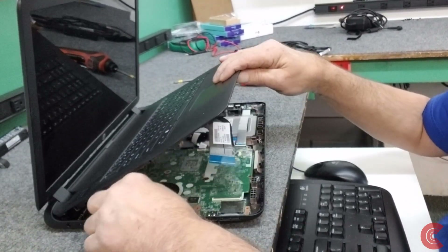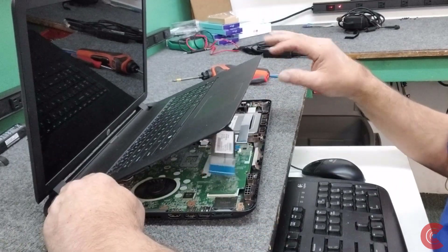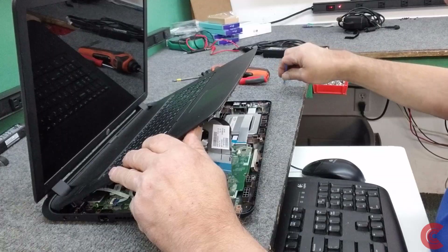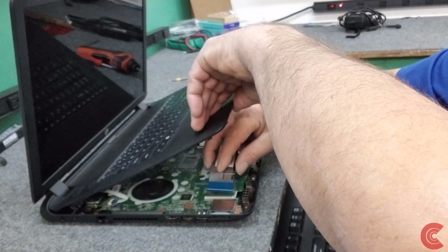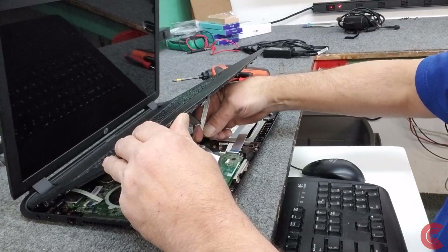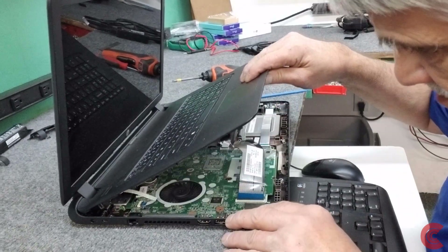We'll start with this one all the way in the back here for the power switch. Once you have that one in, you have to kind of just hold it in place - or have somebody hold it - while you put the other two back in. Just be careful with these little levers when you're flipping them up and down, they can break pretty easy. So I'm reattaching the keyboard cable here, just like that. And the touchpad. Getting hold of them is the hard part. Check your connections - everything looks pretty good.